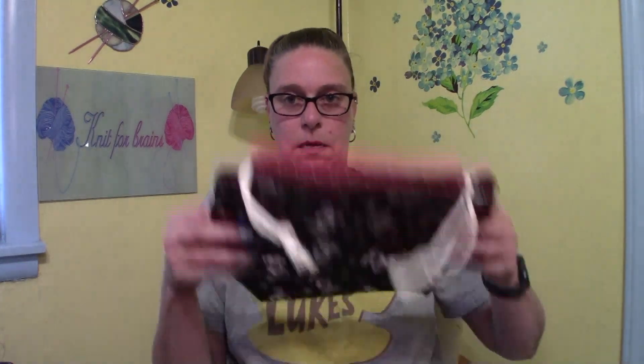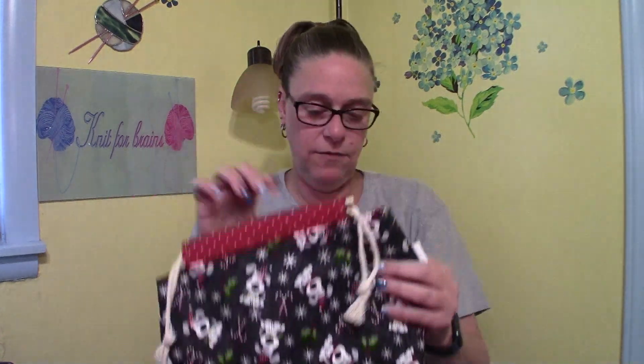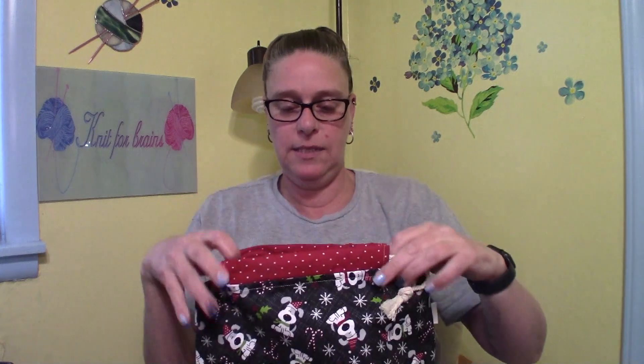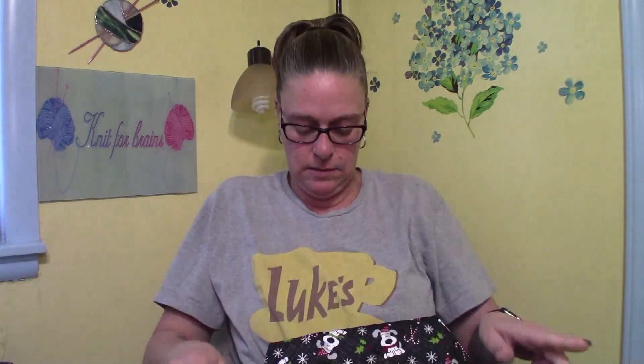I've also got that in the medium drawstring bag — two of those. As always, a nice box bottom, it's a very good size. So two of those.